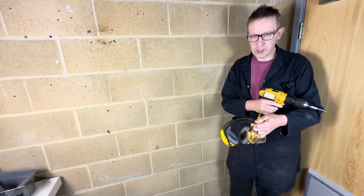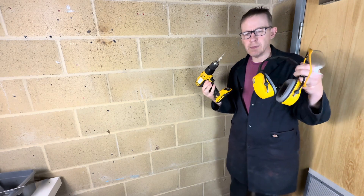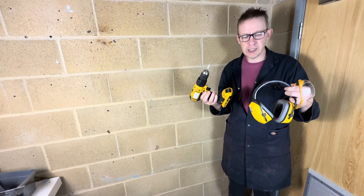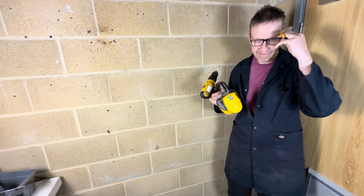Remember folks, even though it's a battery tool, we still need to wear personal protective equipment. In this case, I'm going to be wearing eye protection and ear protection like this.